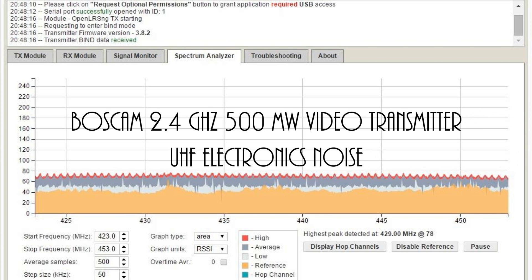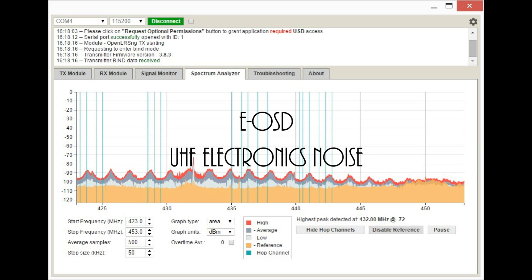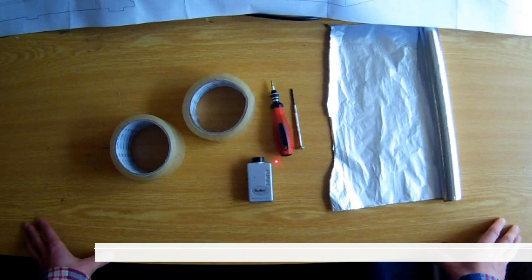To avoid interference you can simply move the remote control receiver and antenna in the airplane as far as possible from other electronics components. But sometimes that is not easily possible, or you would like to have a perfect backup noise-shielded system for long range FPV to get maximum performance. In this video we will try to show how to shield electronics noise from components like HD cameras, FPV flight cameras, or video transmitters, so it can improve reliability of the remote control.